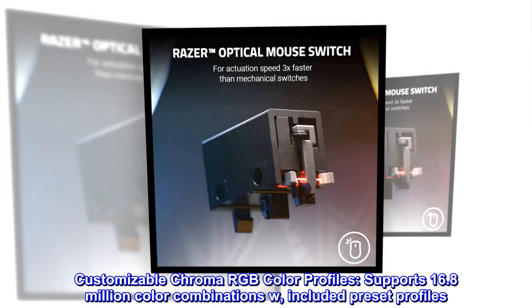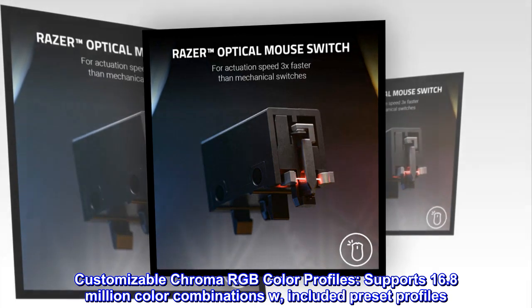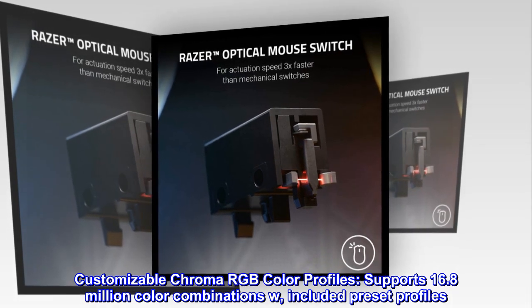Customizable Chroma RGB color profiles support 16.8 million color combinations with included preset profiles.